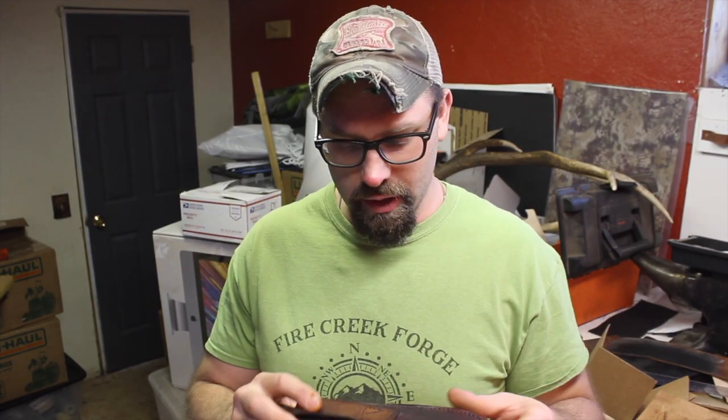Alright guys, thanks for being here today. I've got these sheaths finished up, so I'm just putting the final edges on these blades and we'll get them boxed up and ready to send out. Hopefully this gave you some ideas on knife sheaths and lets you know a little bit about my favorite knife sheaths for most of the knives I make, and why I use them. Appreciate you guys watching — we'll see you on the next video.